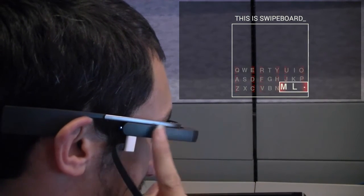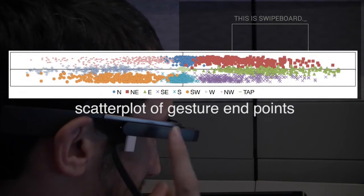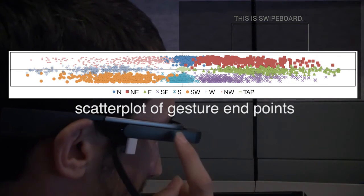However, our initial observations indicated that the diagonal gestures may be difficult due to the form factor of the touchpad. Often, they are incorrectly interpreted as vertical or horizontal strokes.